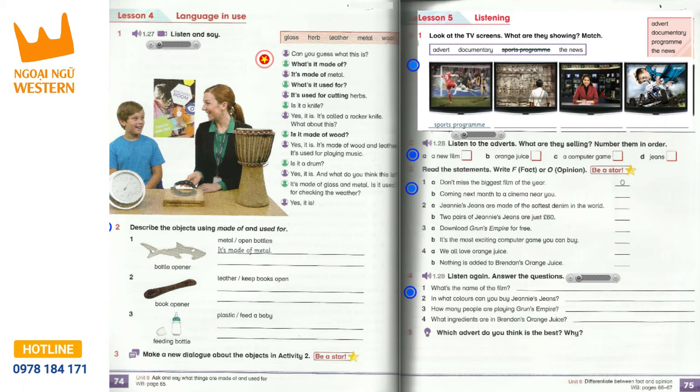Are you looking for a new pair of jeans? Then we have the answer for you. Genie's jeans. They're designed by Genie Jensen, the star of At Home with Genie. And she knows how to design jeans. Want to be the coolest kid at school? Then buy Genie's jeans. They're made of the softest denim in the world, and they're only £35 a pair. Available in blue, black, red and green. Genie's jeans are for you. This week only, two pairs of Genie's jeans are just £60.